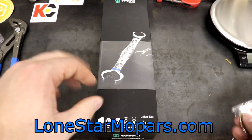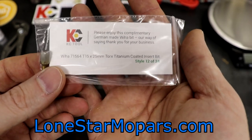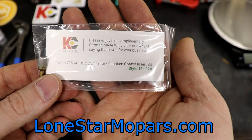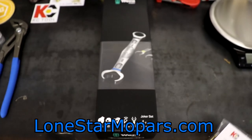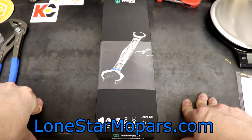Before we jump into this, I believe this was the bit that came with it — this is number 23 of 24. This bit is VEHA's part number 71564, a number 2 by 50mm insert bit. I'll get that full list up on the forum eventually; I just haven't had a ton of time as of late.